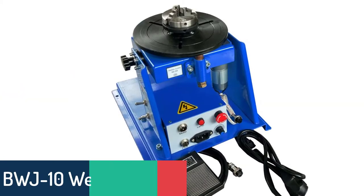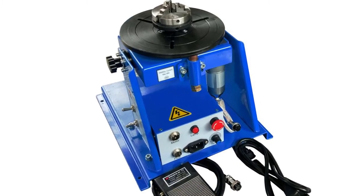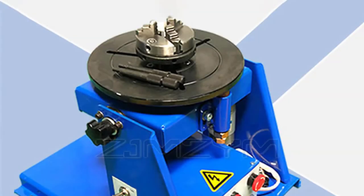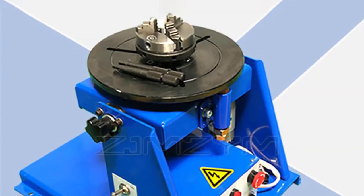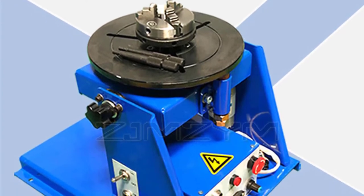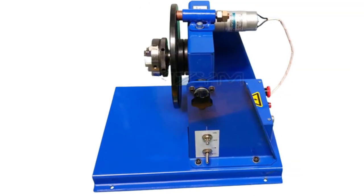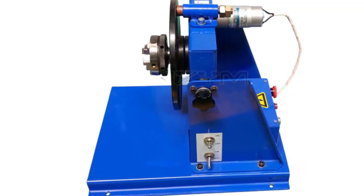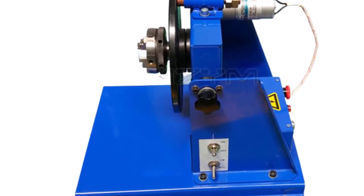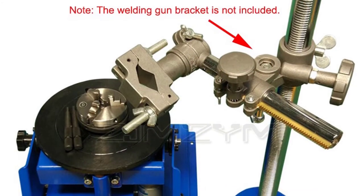Number 4: BWJ-10 Welding Positioner. The BWJ-10 Welding Positioner is used to hold the workpiece in position while being welded. The rotary welding positioner turntable adopts advanced friction drive technology which can be rotated by schedule. The welding turntable is made of high-quality aluminum die casting with smooth rotation and high stability for a long working life. It can be mounted on a welding bench or floor stand, and can be used for either AC or DC applications with a voltage range of 110–240 V, 50–60 Hz.